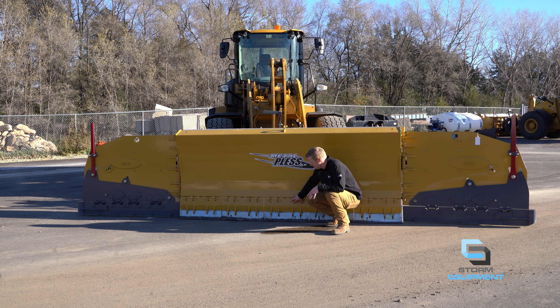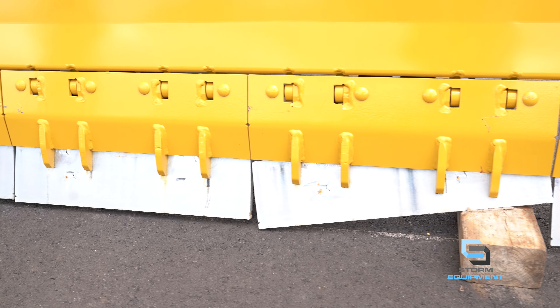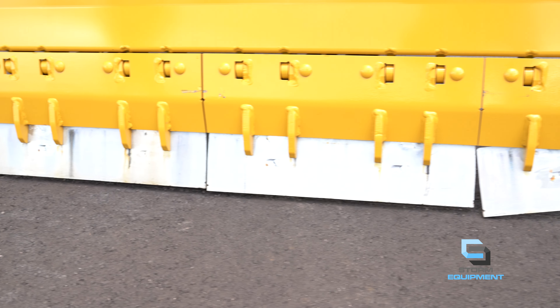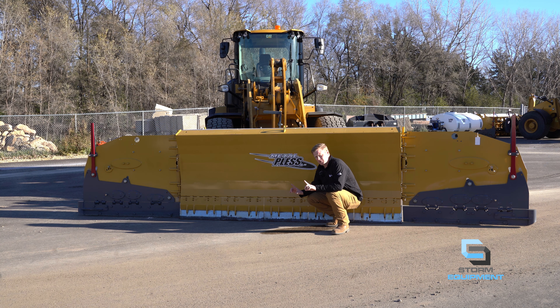Below the HD Soft Trip, you have the Live Edge Technology — these silver sections. These two-foot sections contour individually to your accounts. Behind these silver sections, there are actually two springs per section, giving you that unparalleled contouring and scrape in your accounts. At the bottom of each live edge section, you'll see the carbide. The carbide is a long-lasting edge on this plow, and we've used ours for eight seasons without having to change these parts.